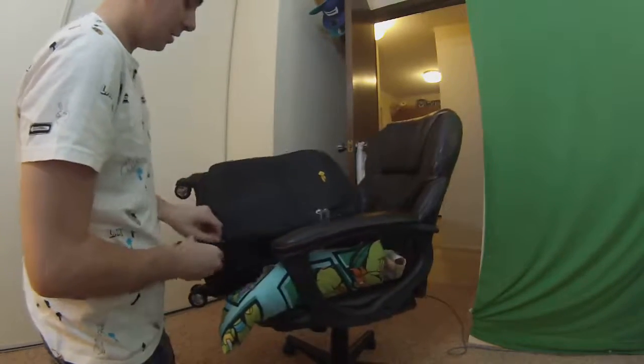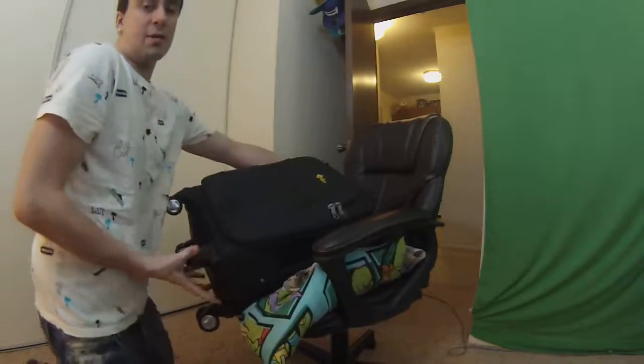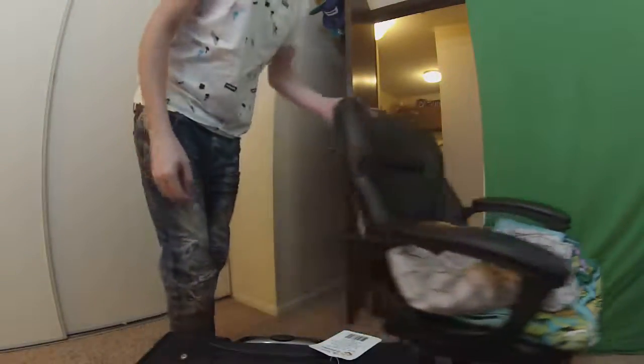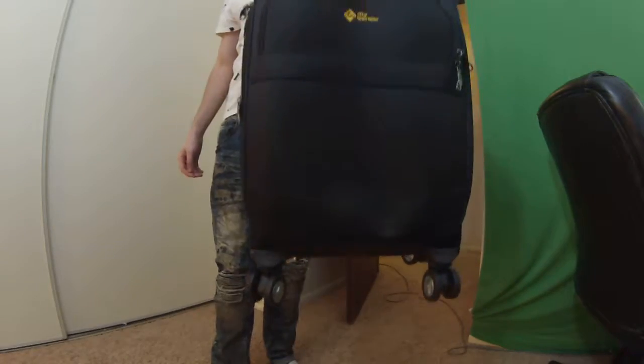Overall, this is an awesome bag from City Traveler. My favorite feature would have to be the fact that it's so spacious and that you can just extend this handle and wheel it around. So cool — now I want to go on a trip! This is a great luggage bag by City Traveler. Check it out — there's a link in the video description. Hit that thumbs up button and subscribe. We'll see you next time, guys. Bye-bye.